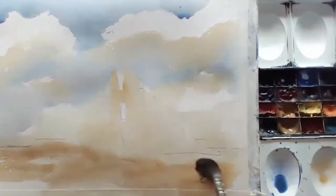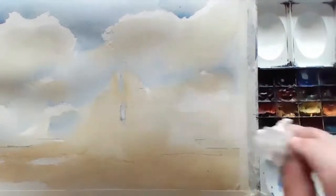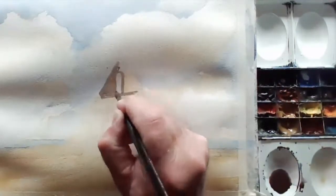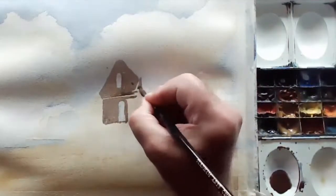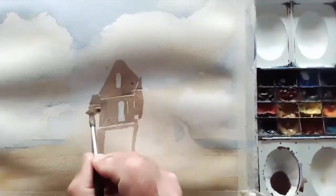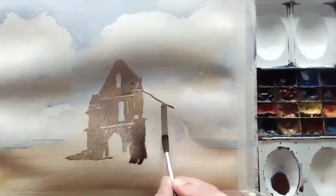I'm painting this scene of the Abbey in Notre Dame de l'Île-de-Ré. It's on the Île de Ré, where one of my students lives — that's Teresa Glover. She sent me this really nice photograph and so I thought I'd give it a go and try and film it while I'm painting it.